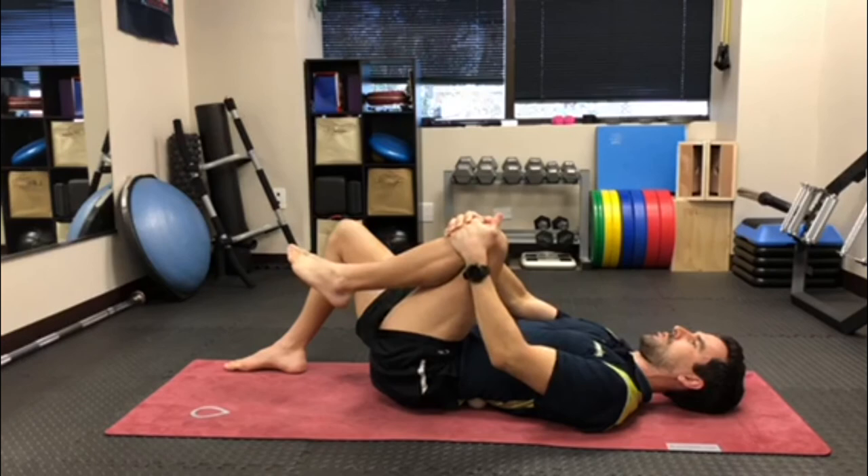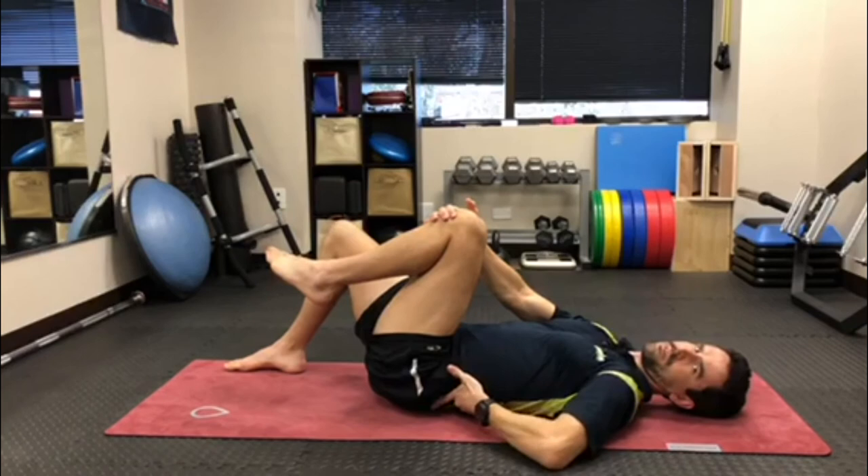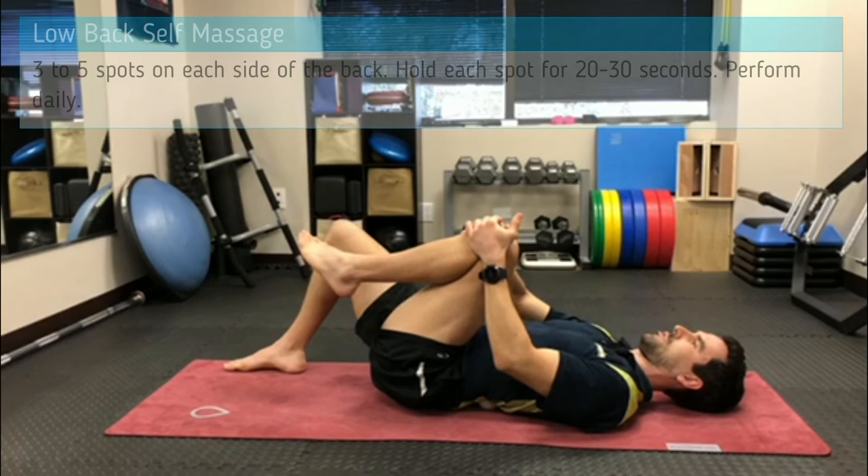That's totally fine — just stay nice and relaxed and let the ball do the work. You want to stay away from the bony parts of your back, and once you get up to where you start getting into the rib cage, that's high enough. Usually it's about three to five positions in the lower back on each side, so spend a few minutes a day doing this to help alleviate the tension there.